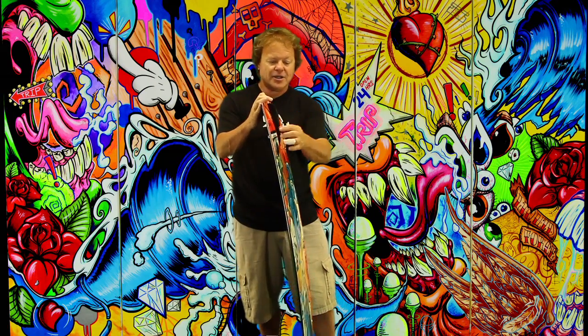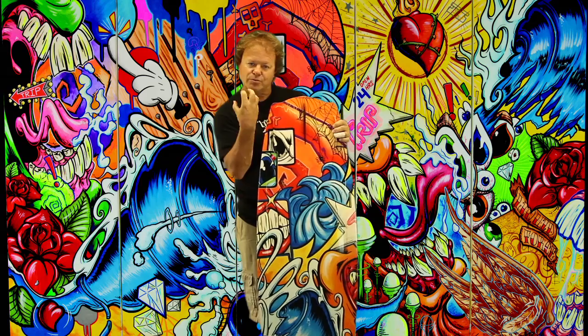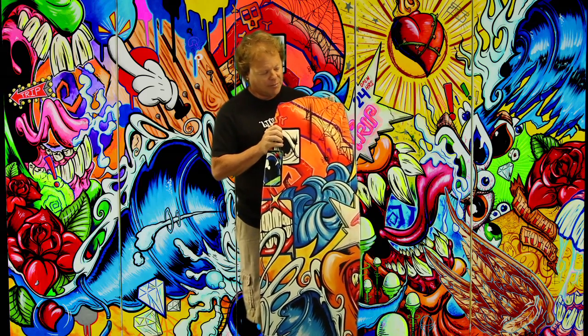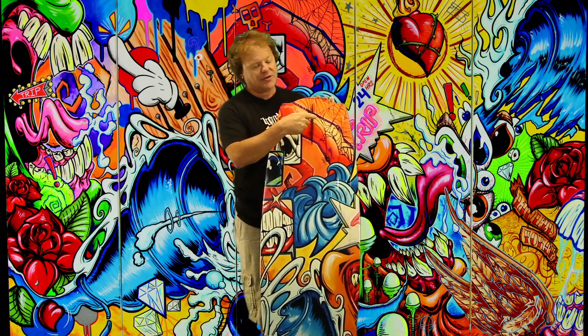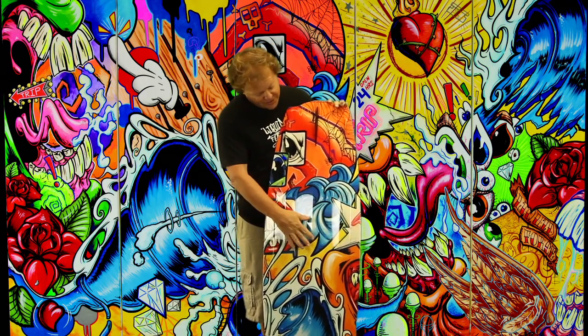Deep cupped side fins are molded right into the board, helping you grab onto the water and giving you positive hold. You can ride the Trip with or without the center fin.